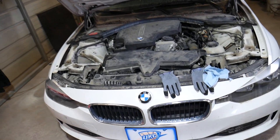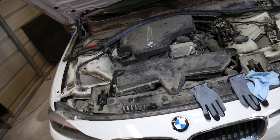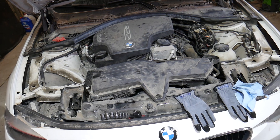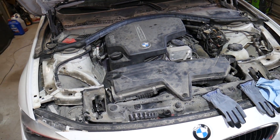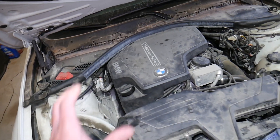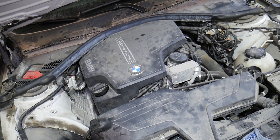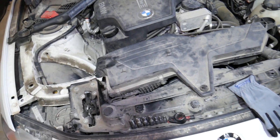What we have here is a BMW 328, 2013 model, but the same procedure will apply to multiple BMWs including the 4 series and 3 series. This is the 2.0 gasoline four-cylinder engine, and if you have the smaller gasoline engine the procedure will be very close as well.